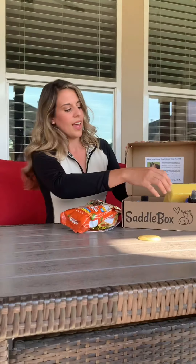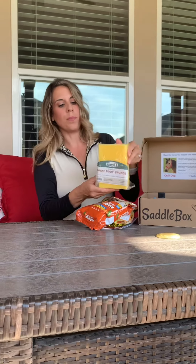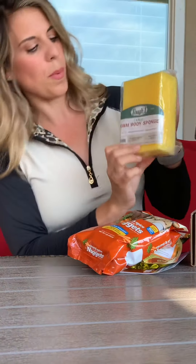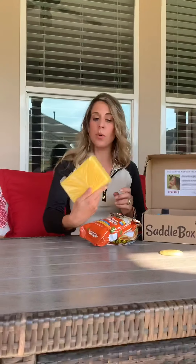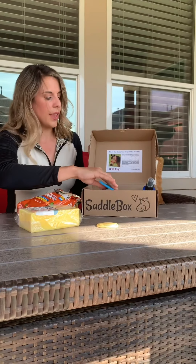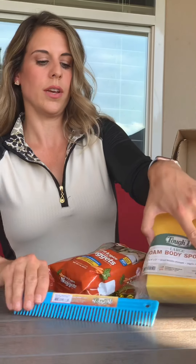Getting into the rest of the box, we have a big rectangular foam body sponge. This time of year is great for giving your horse a bath, whether you're going back to showing or not — I always like a good sponge. And there's also a really nice long big comb, which is great for everything. You can never have too many horse combs.